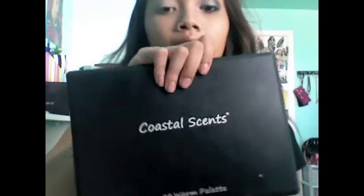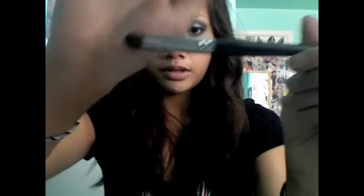Taking my Coastal Scents 88 warm palette, I'm going to be using the white color and apply this on the tear duct, about midway or a third. Now I'm going to take the lid color, which is MAC Night, a dark gray. I'm going to be using my flat shader brush, just from Coastal Scents. I'm going to apply this straight on all over the lid, bringing the color all the way up and stopping where your crease starts.